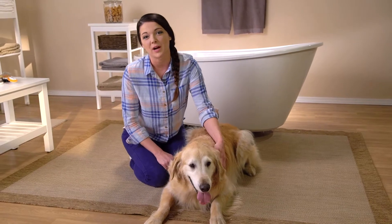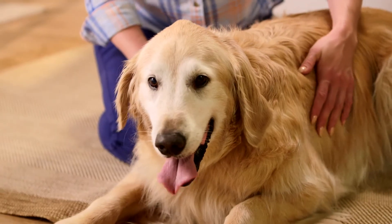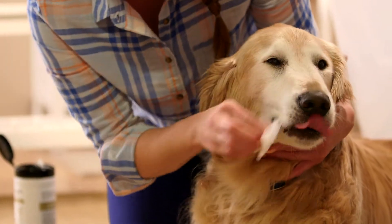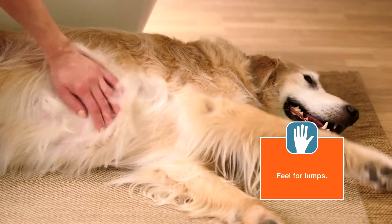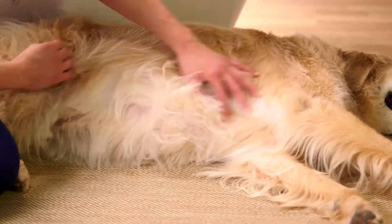Regular grooming can help you create a stronger bond with your dog. But more importantly, it can help you identify minor health issues before they become major. You can do the following checkup while giving a bath or as part of your regular brushing routine.